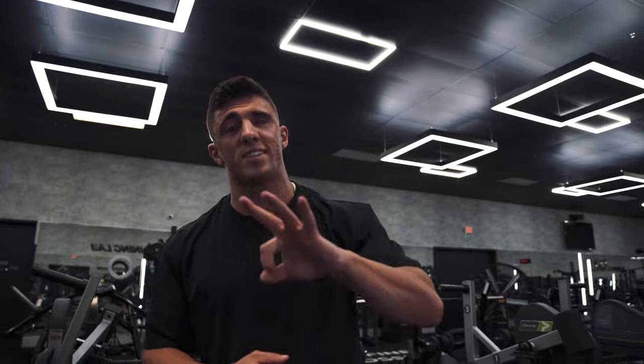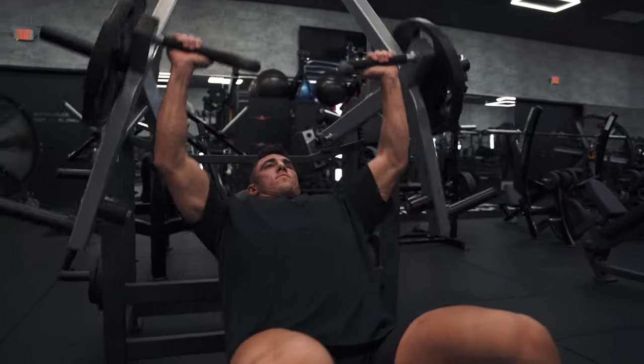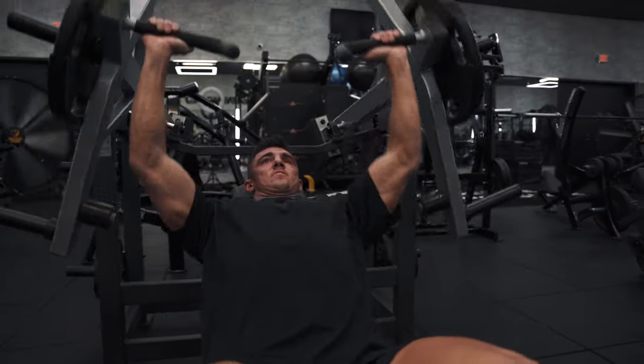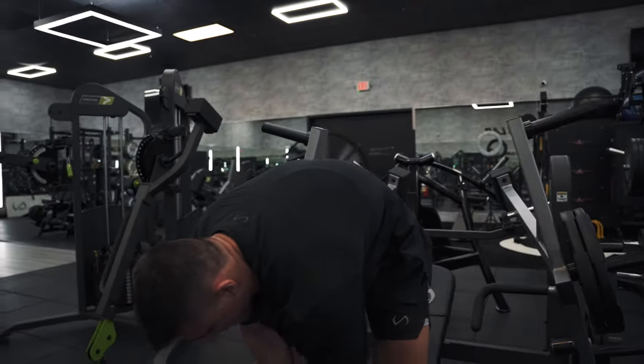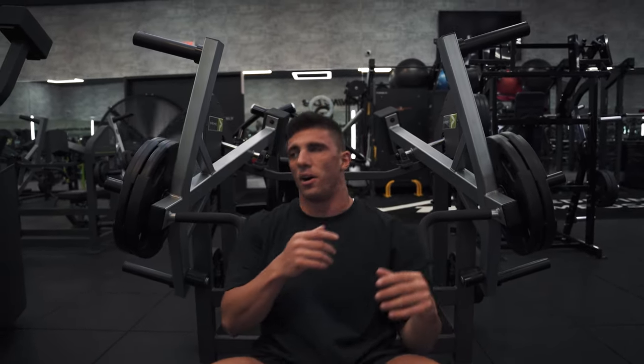We're actually gonna do three sets of 12. Should be 225, and we're gonna do this for 12 again, and then we're gonna move on to some back. It's gonna be like a full body workout — kind of. Just a little bit of legs, but mostly upper body. So chest first and then some back, so let's keep going.